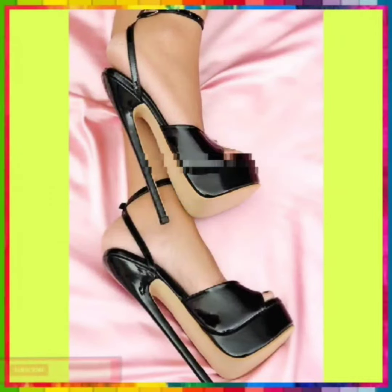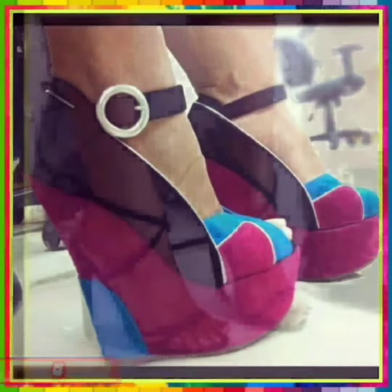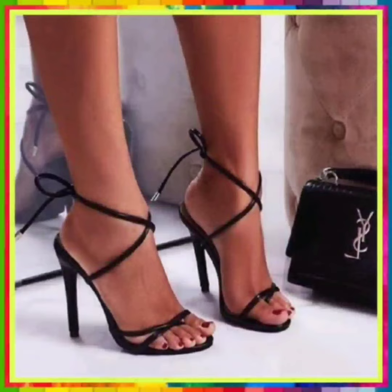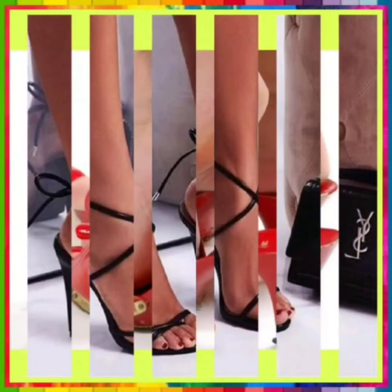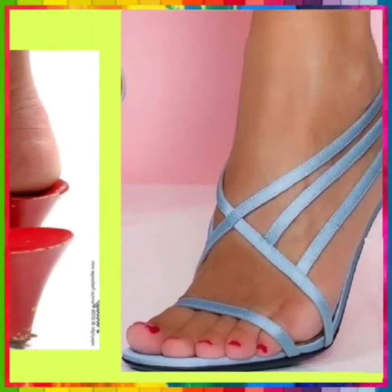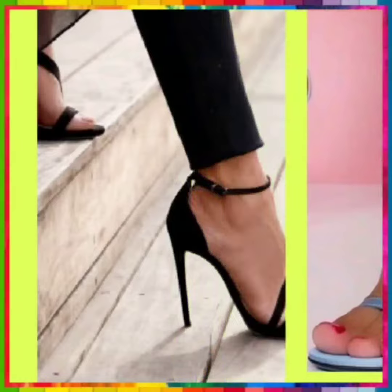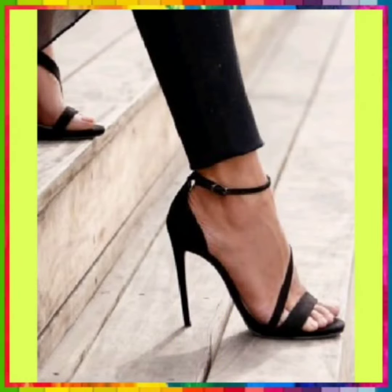Hey guys, Assalamu Alaikum, I hope you will be fine. I am here with my new YouTube video. Today my video is about some mixed type of heels. In this video you will see some high heels, block heels, and pencil heels, and some different unique designs and different color combinations. I recommend you to watch this video till the end so you'll get some ideas about the color combinations and design of heels.